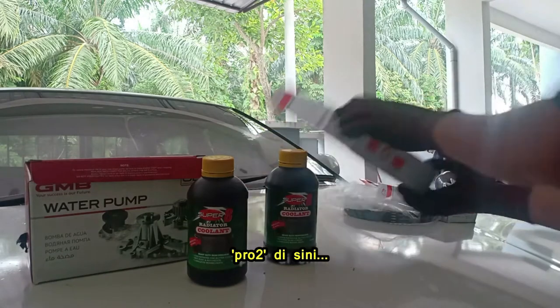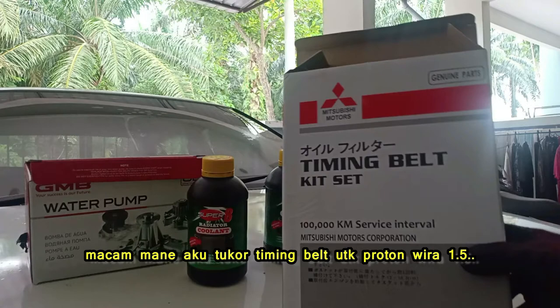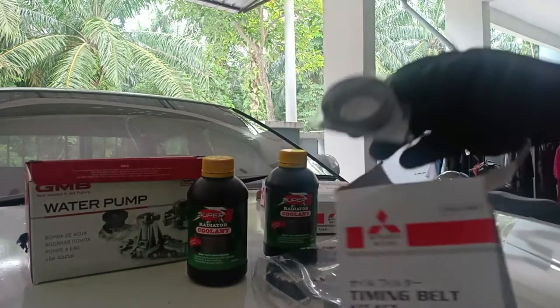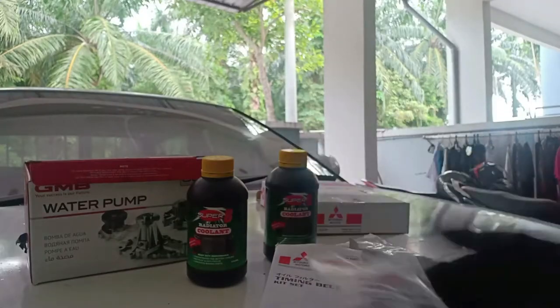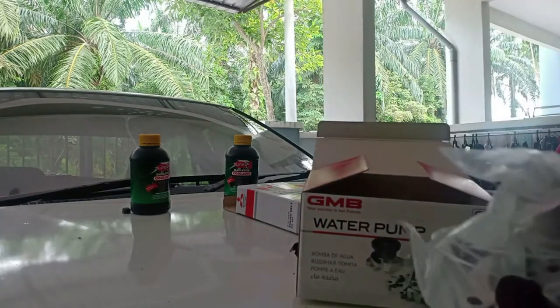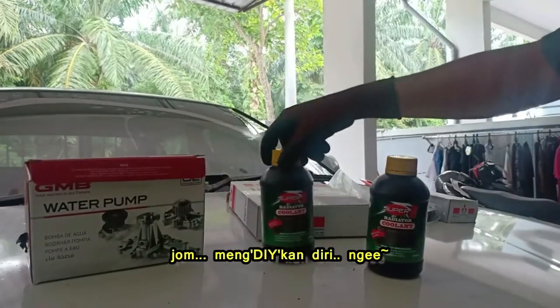Hello YouTubers, Pro2 is here. Today I am going to share with you how I change my timing belt. This timing belt has a 100,000 km service interval and it's from Mitsubishi. In this box we also got 2 oil seals and a tensioner bearing. I will also change my water pump — it came with 2 gaskets. So, let's DIY.